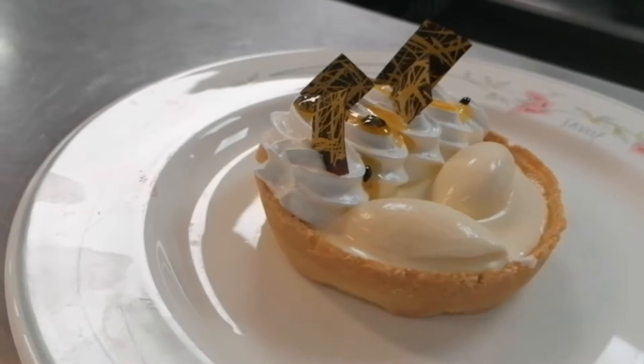Today we're going to be making a baked passionfruit custard tart with meringue and bitter chocolate.